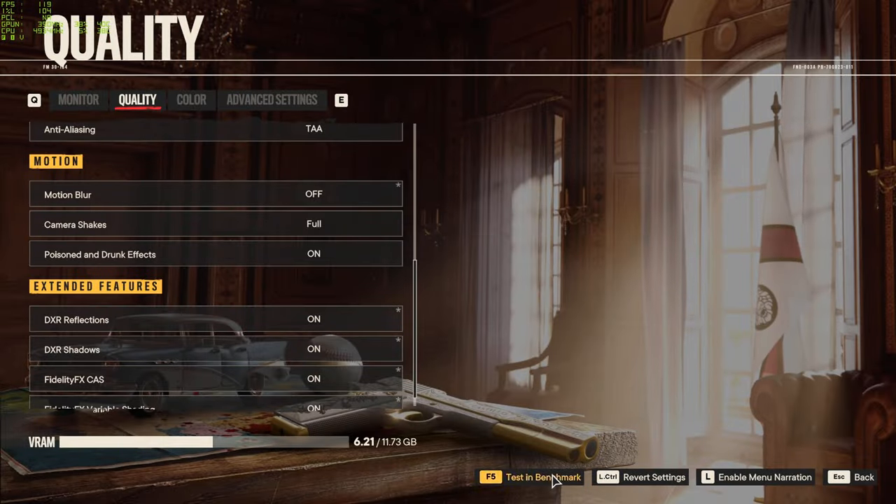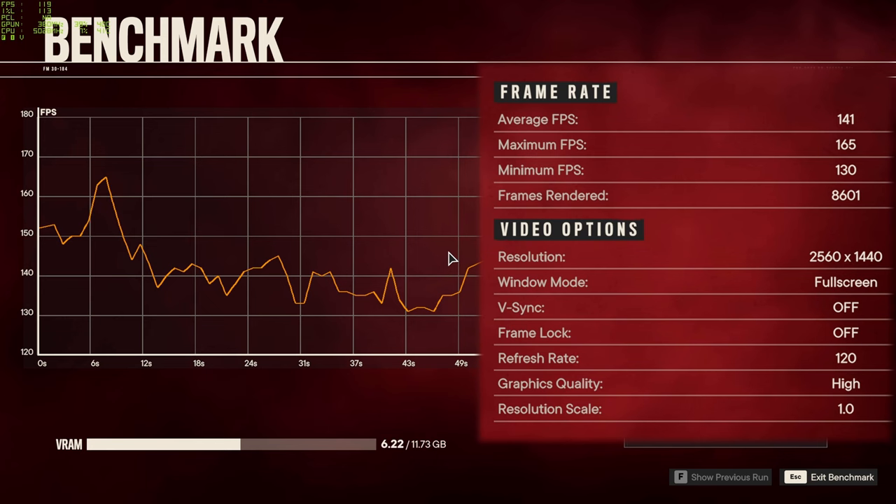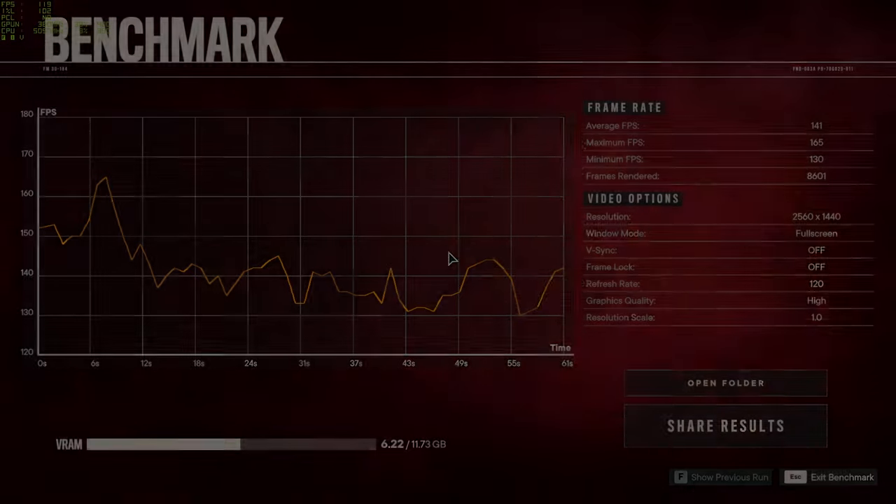Last but not least, Far Cry 6 — everything set to high, motion blur off, using the built-in benchmark for consistency. The result of 141 average is a little bit lower than I expected. I have seen that dip ironed out by recent game updates, but I would expect to see a similar result with a card like the 7800 XT. Some games do perform better on certain cards than others.